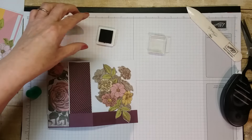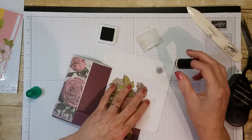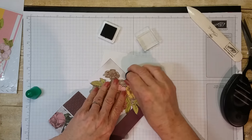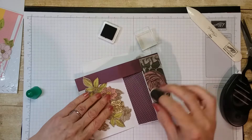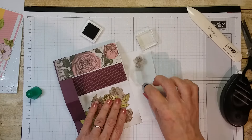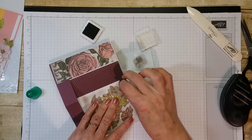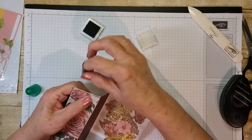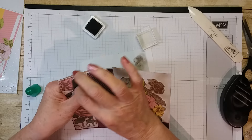I'm going to take the ink and I can use a piece of scrap here. Come off your paper and just color the edges in with the sponge. Now, just to make it look shabby, old, antique — do that to all your edges, and a little bit more on the corners. Yeah, that would be good.